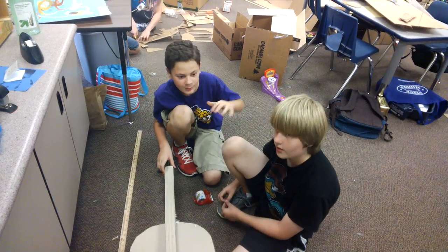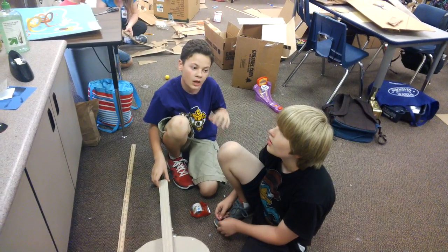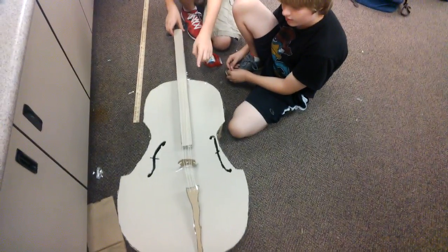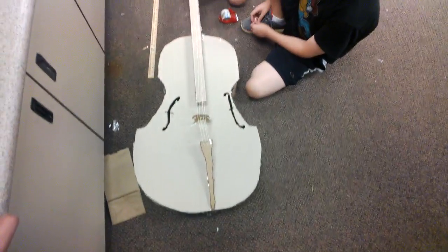One of our building sessions was on Monday, then on Tuesday we got the basic shape done, and then we mixed things together that night.